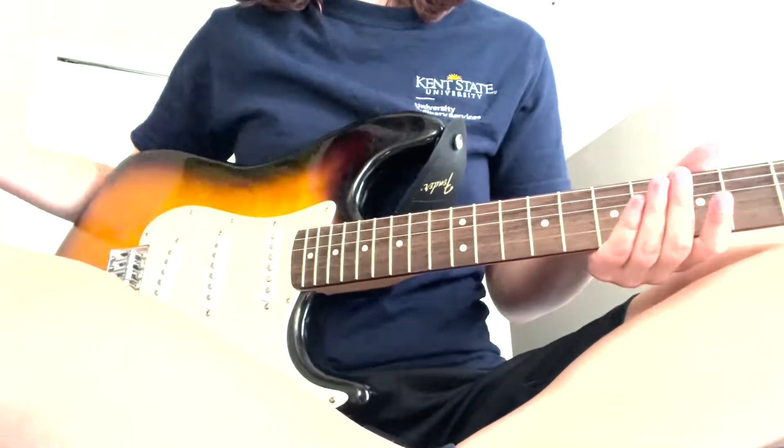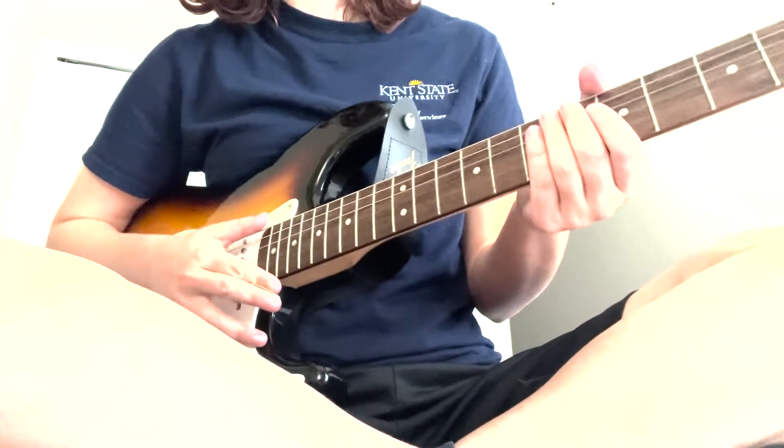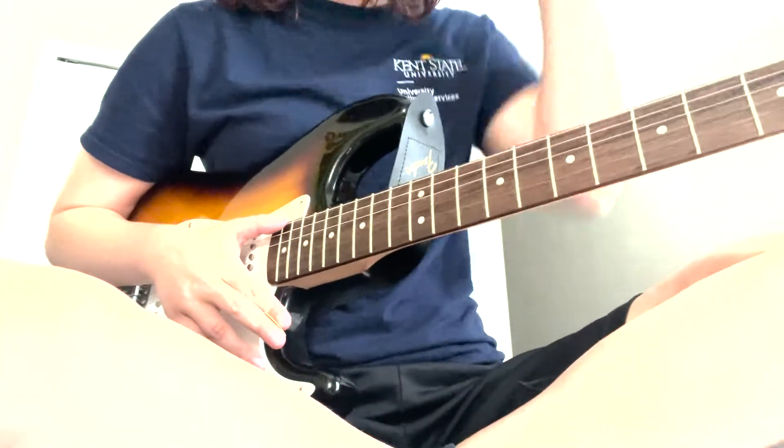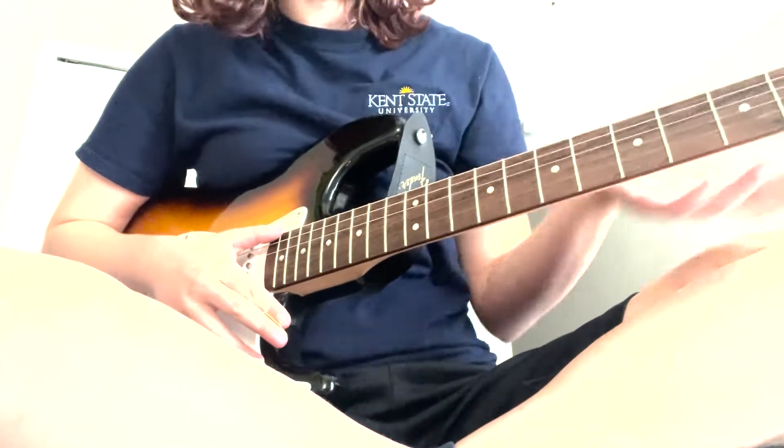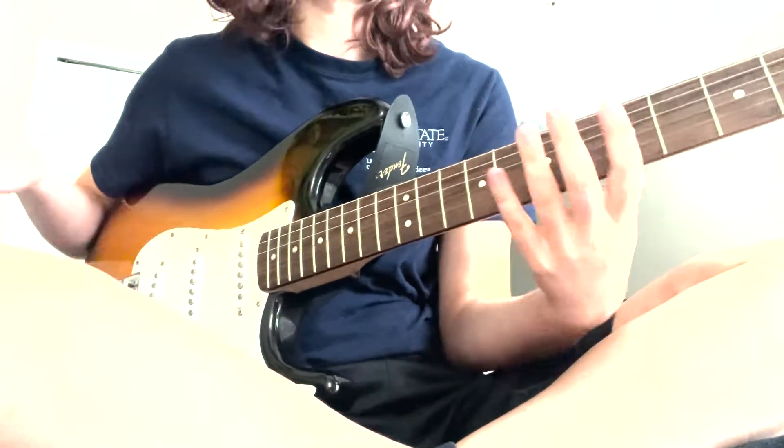This is standard tuning. I'm using my electric guitar, but you're welcome to use an acoustic guitar if that's what works better for you, if that's what you have or what you're more comfortable with. It doesn't matter — both work. She plays on the electric guitar, but either one works fine.